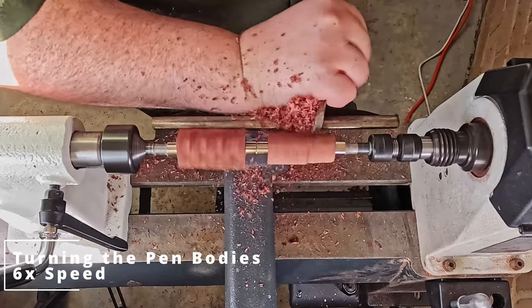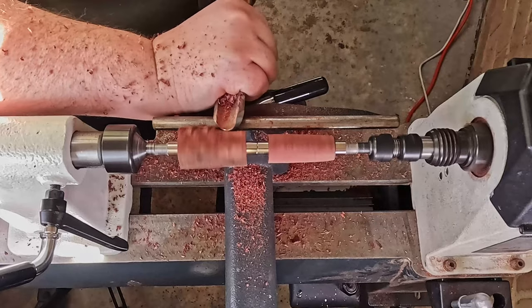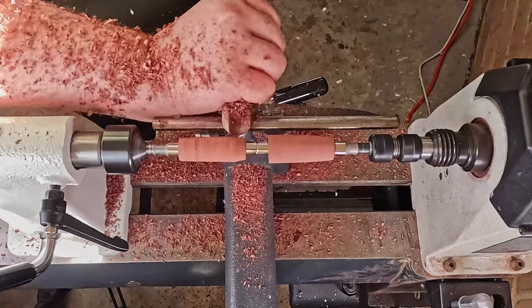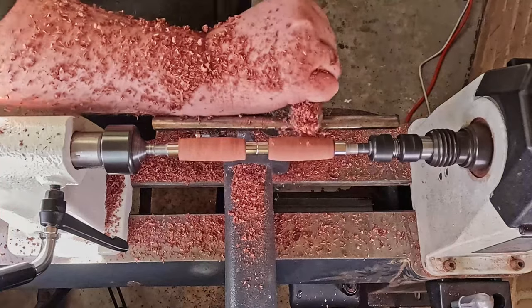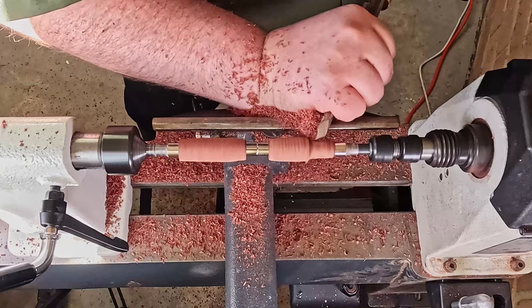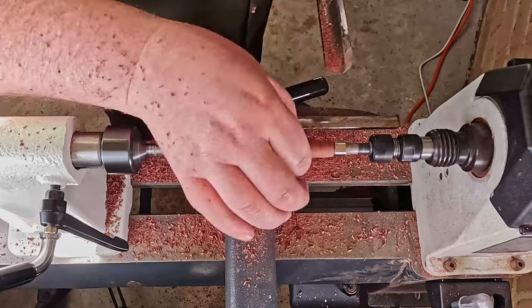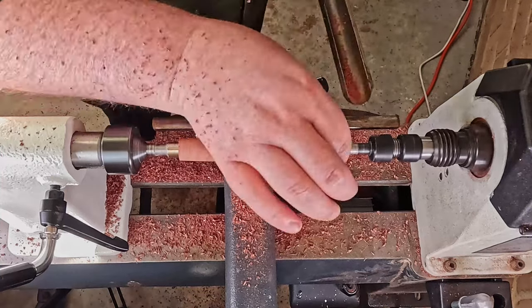You may notice here that I didn't like how it was turning, so I tightened it — and that's when I bent my mandrel. It may have worked, but unfortunately I have now bent that mandrel and it can no longer be used for making pens.